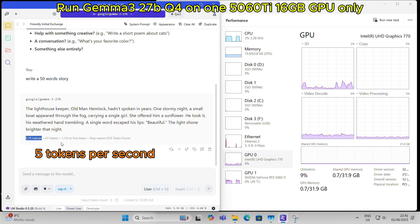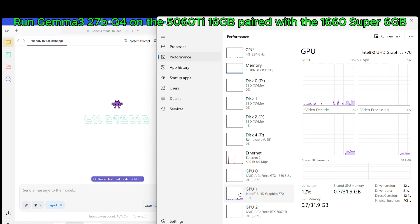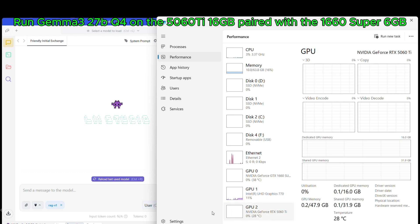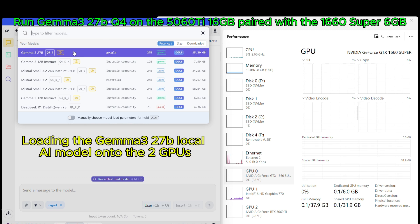5 tokens per second on the single GPU. Now let's run Gemma 3 27B Q4 on the 5060 Ti 16GB paired with the 1660 Super 6GB. Loading the Gemma 3 27B local AI model onto the two GPUs.